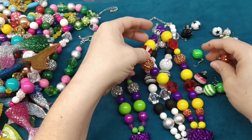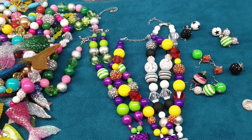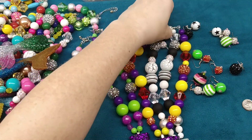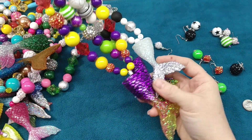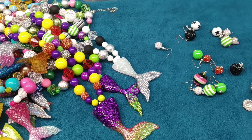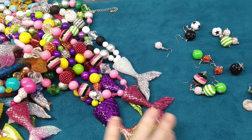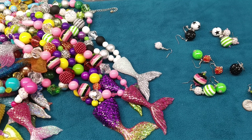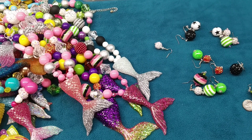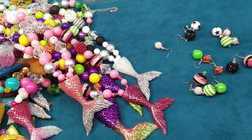That's the mermaid tail necklaces and the little matching earrings. I hope you enjoyed the video and it answers some of your questions — that's how they're made. They're not hard to do, a little time consuming because you have to let the resin set up, but I love pouring resin, it's fun. You guys have a great rest of the day — it's 6:53 here, I have the show tomorrow, so I've got to get packed and ready. I'll see you in the next video, bye!